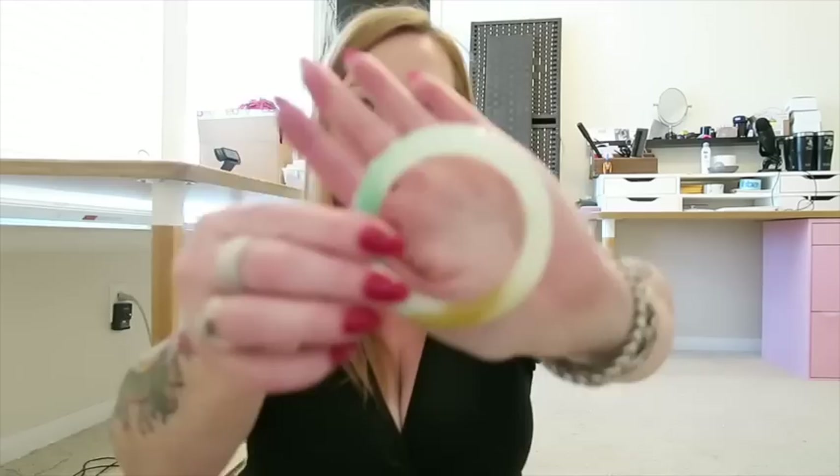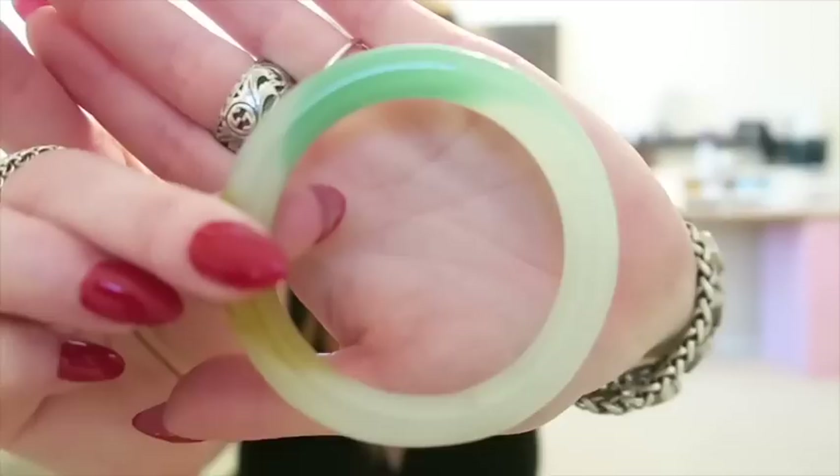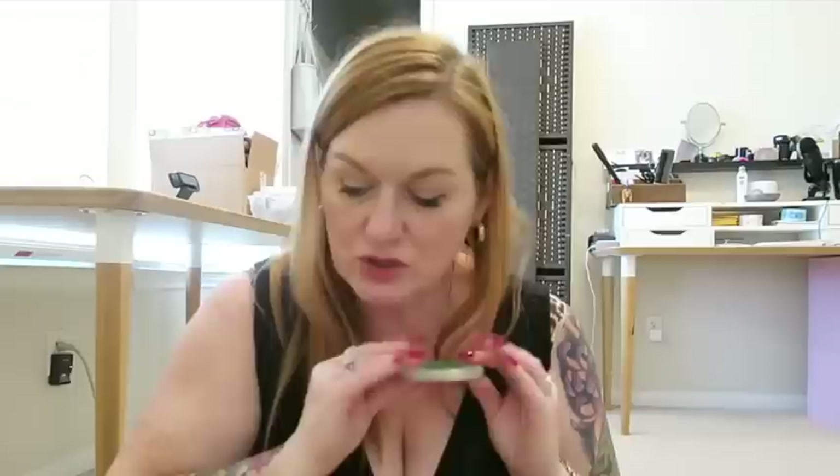I'm still trying to figure out what to do with this cool jade slash jadeite piece — I have to figure out which one it is. It's not gold, not silver — I just need like a high-end jewelry container for it. I'm going to turn the camera down so you can see what I'm messing with in my jewelry box.